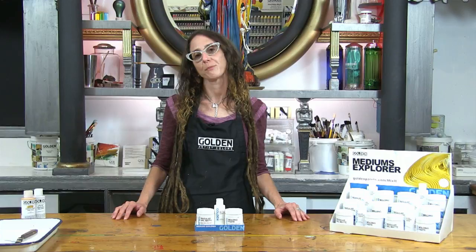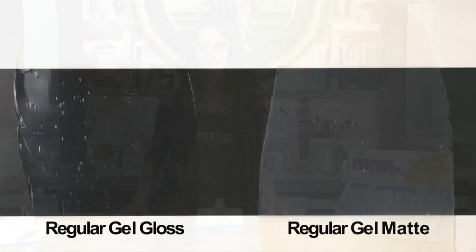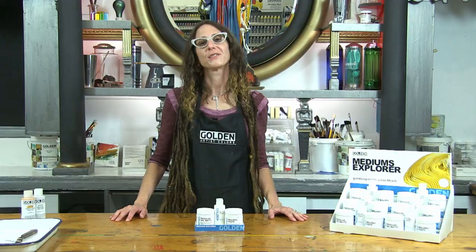Although all gels look glossy when wet, a matte gel will dry to a matte finish because of the addition of matting solids. Matte gel does not dry clear, but has a hazy translucent appearance — a characteristic of all matte mediums. You can embrace it to give your color mixtures a soft, less glossy look.